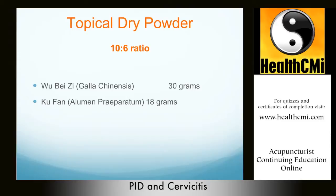Ku Fan is dried Ming Fan — dried alum. It is sour, astringent, cold, but toxic. It goes to the lung, spleen, stomach, and large intestine channels. It eliminates phlegm, dries dampness, eliminates toxins, kills parasites, and stops itching. It is used as an external herb, not an internal herb, due to its toxicity. Both Ku Fan and Wu Bei Zi stop bleeding, clear heat, expel phlegm, and clear damp heat, making this an effective topical combination.